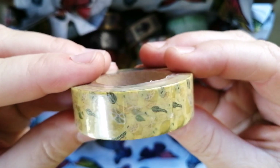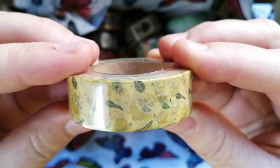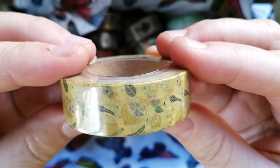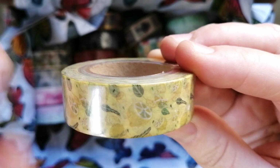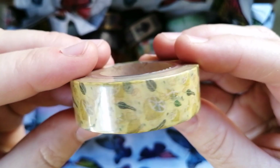Then I got this yellow one — another one where the design isn't coming through a hundred percent clearly, even to my naked eye. I mainly wanted this one because I needed a yellow in my stash. This one has lemons — you can see lemons and leaves above my finger. So this one is a yellow lemon washi tape.